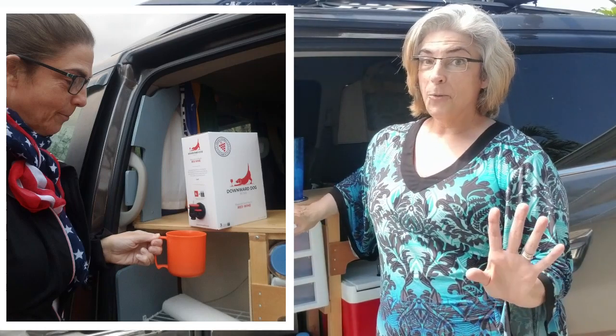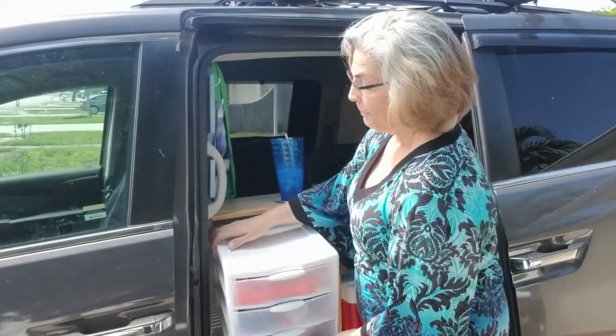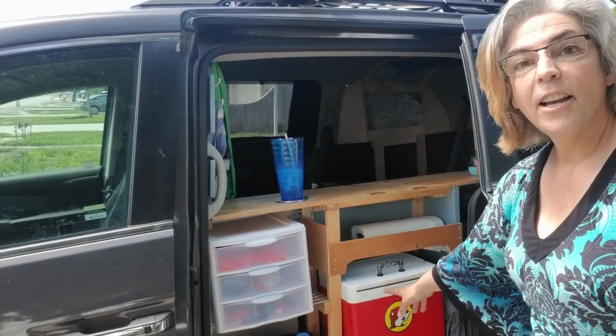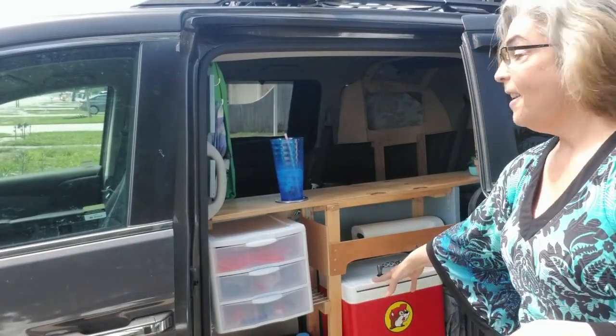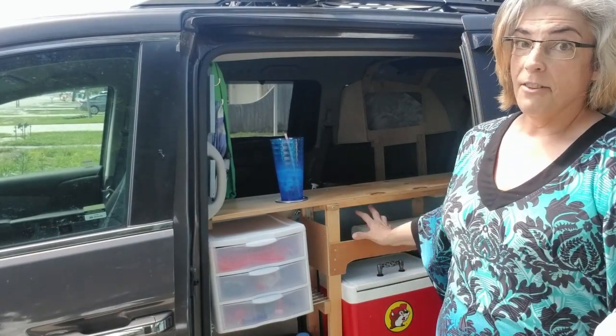We don't travel with bar stools, but if we did this would be perfect for drinking a cold beer or a glass of wine. What we do here mainly is store everything we need to cook with — basically our food. We use it as a pantry. That includes this three-drawer storage unit where we keep our plates and plastic ware, our can opener and lighters, etc. We also store a cooler over here, and on top of the cooler we have a storage space where we keep things like peanut butter, crackers, and other dry goods.